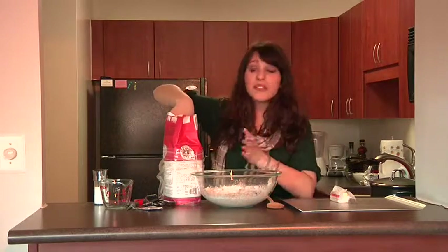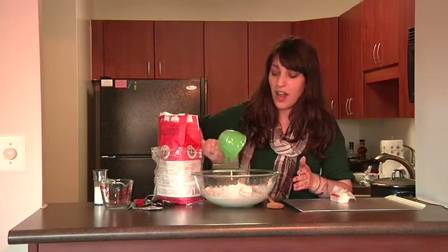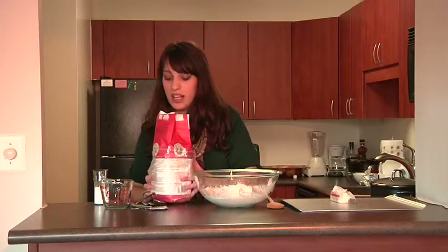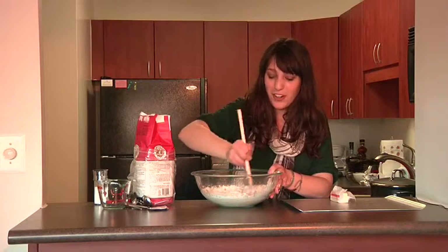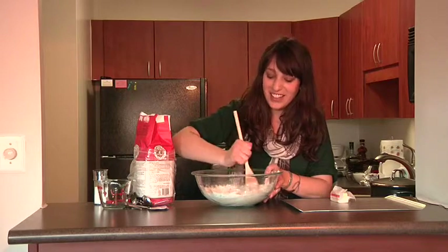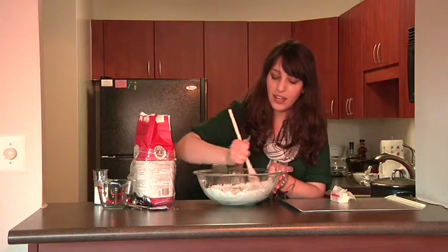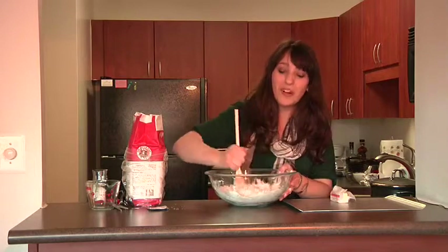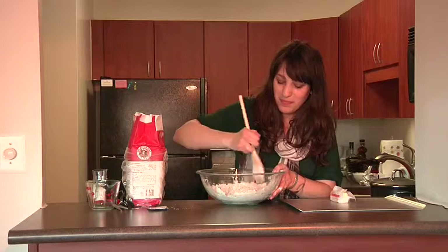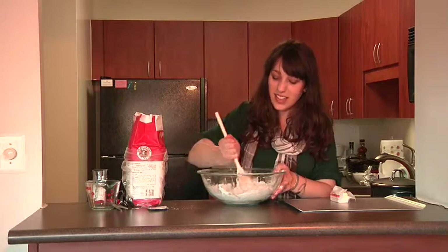Now we're going to add about a cup and a half more flour. The recipe I found online calls for six cups of flour because it's meant to make two really large loaves. I didn't want to make two large loaves, but you definitely can — if you want to make it for a larger crowd I'll link you to that recipe. We're going to use a wooden spoon to mix everything in. The most amazing thing about making your own bread is that it really smells like bread, and it's such a rewarding experience to make it yourself.